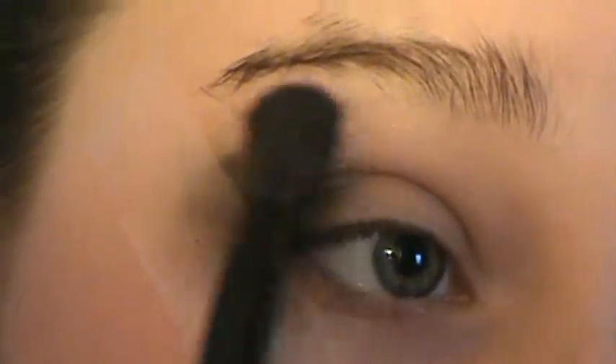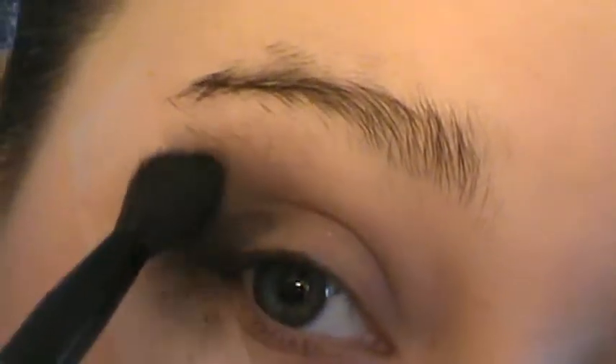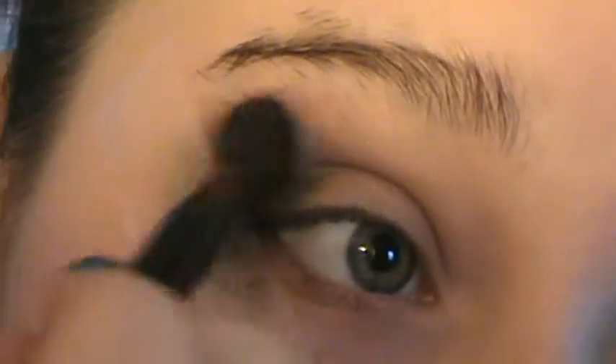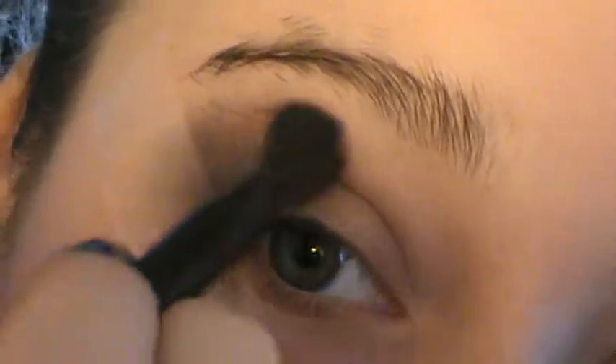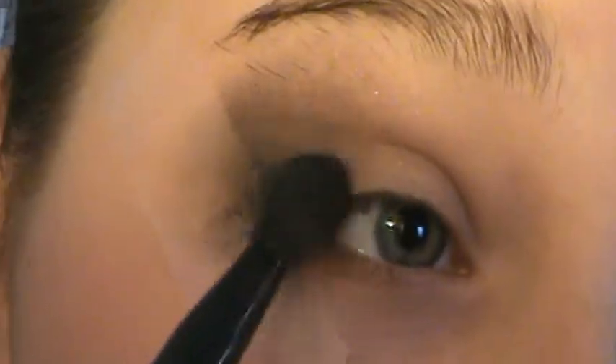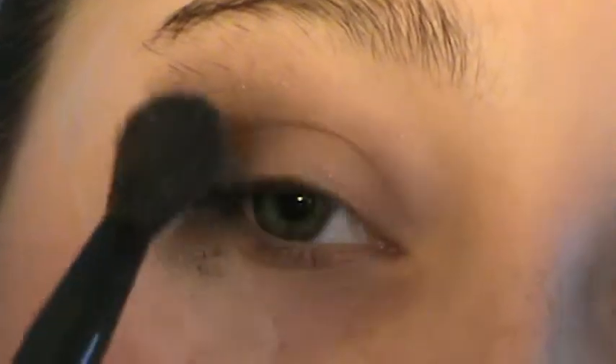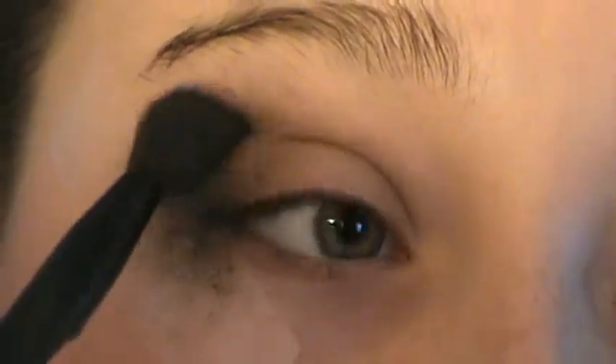Going back to the blending brush — I personally love my Soho blending brush — I'm going to do little circular and windshield wiper motions right on that black and really just smoke it out. Not focusing too much along that line of tape, because we really want to keep that harsh and defined. Just make sure everything is blended together. Blending is really personal preference — you could not even blend it if you really like it that harsh.